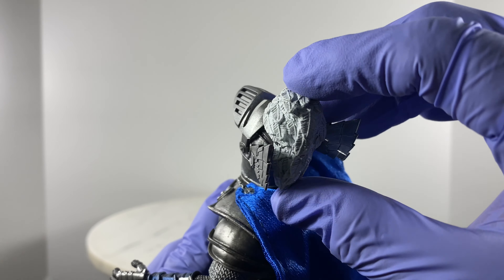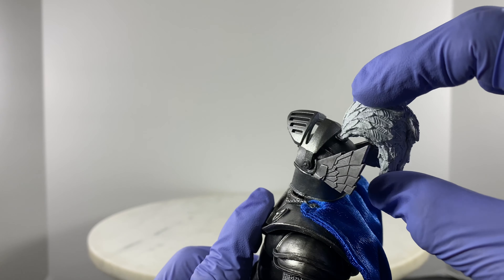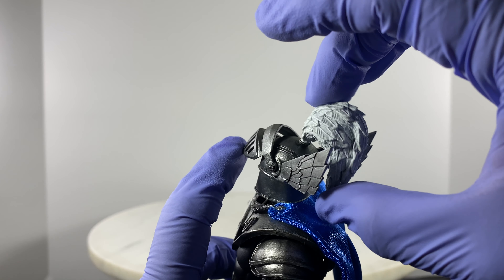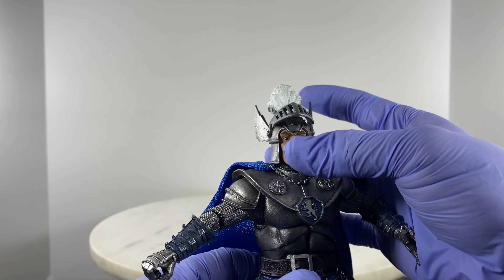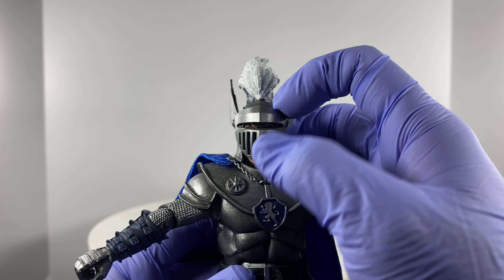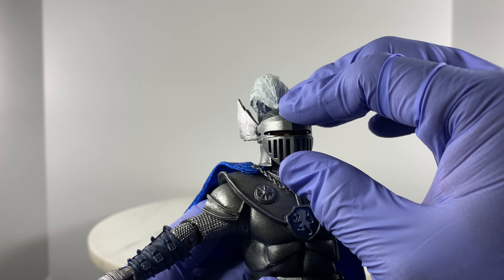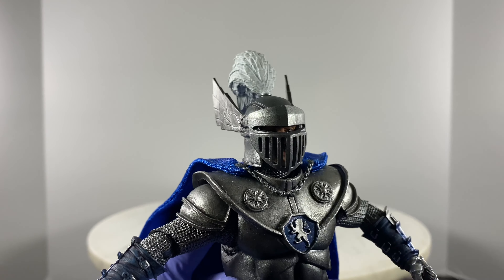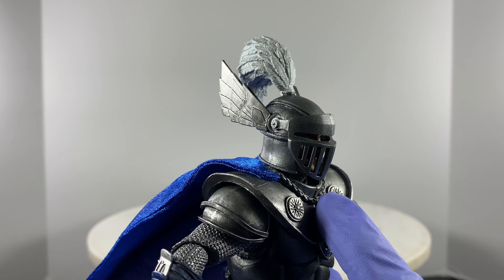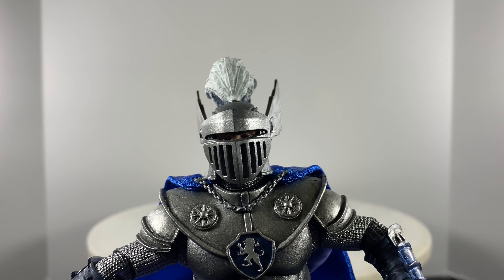The area of the helmet — the plume — looks like it's on a ball joint, yes, it's a ball joint. As for the head cover, you could move it down and cover the entire face of the action figure. There's a slit for the eye, a slit for the mouth and nose, so he isn't constricted with regards to breathing through that helmet.